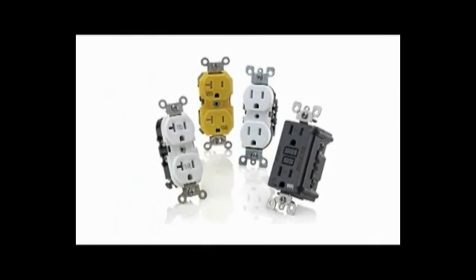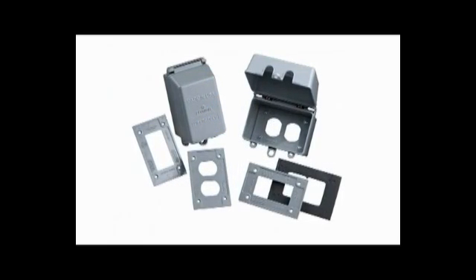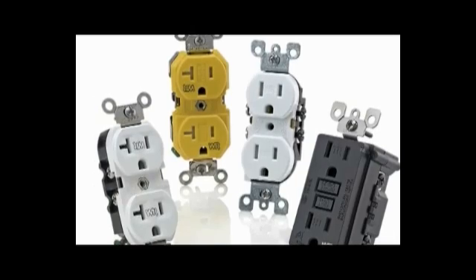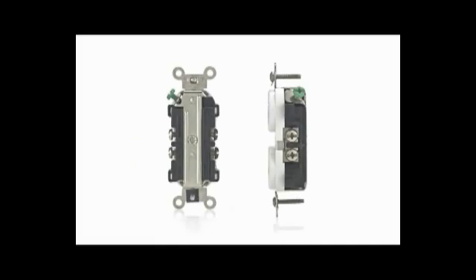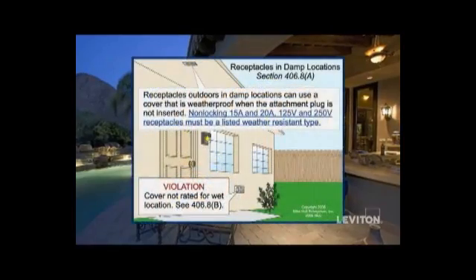Leviton offers a broad selection of NEC and UL-498 code-compliant devices and covers. They're constructed with corrosion-resistant contacts, UV-resistant faces, and are back and side-wired for easier installation.